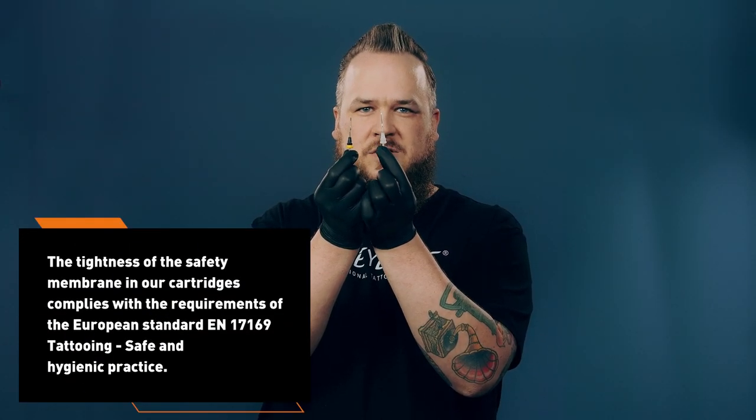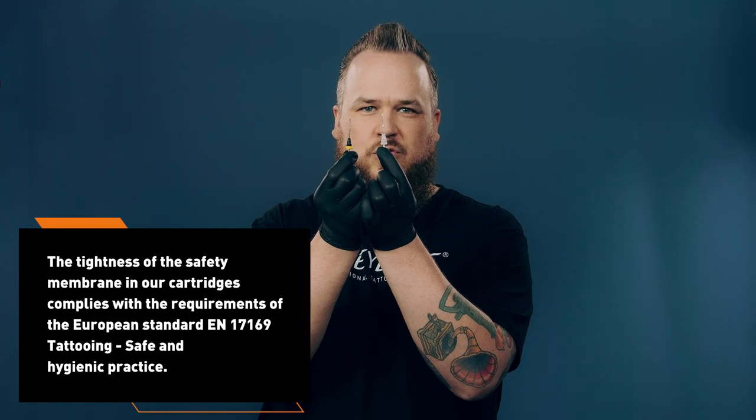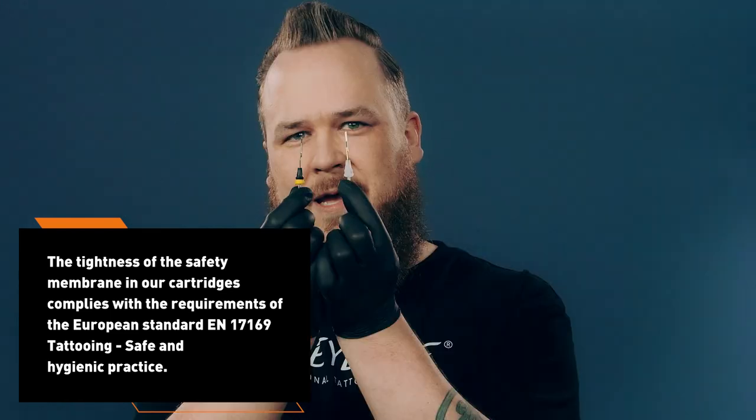It protects your customers from infections due to pathogens which comes from cross-contamination, and it protects your equipment from short circuits because all of these liquids are electrical conductors. When you don't follow the recommendations I gave before, your tattoo equipment could look like this.